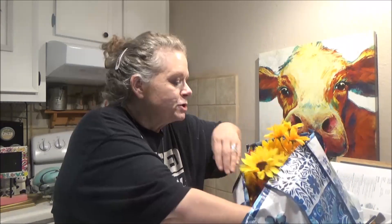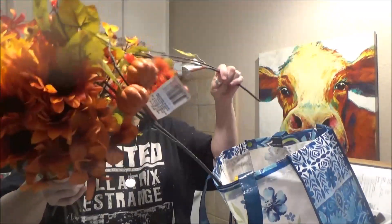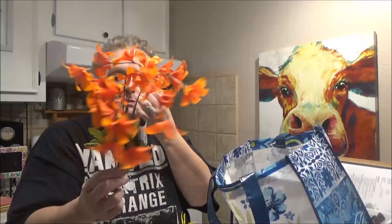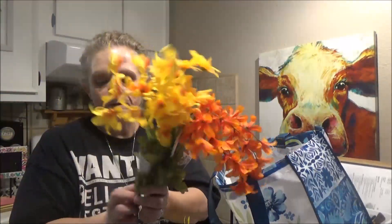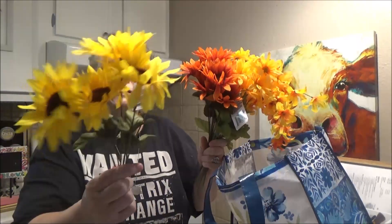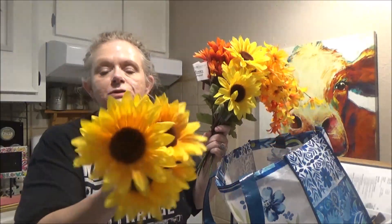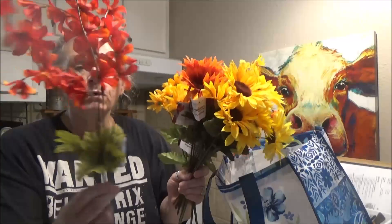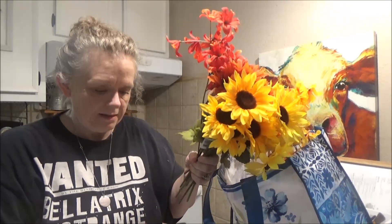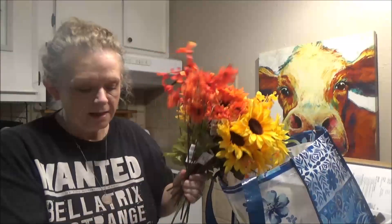They're putting out the fall flowers, so I grabbed them before they were gone. I got a dripping blossom, some daisies, more dripping blossoms, some darker sunflowers, traditional yellow sunflowers, and some golden sunflowers. They had the dripping flowers in all different colors so I picked up one of each. They also had these little tiny sunflowers — I got some of those too.